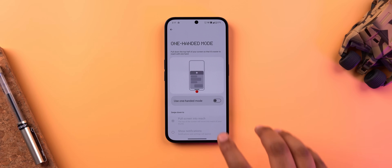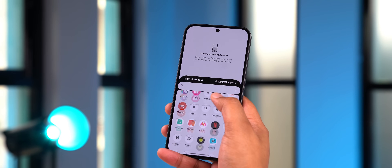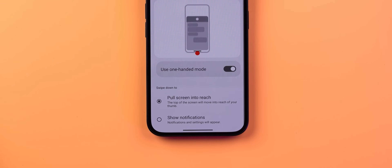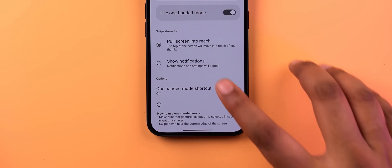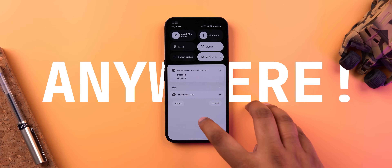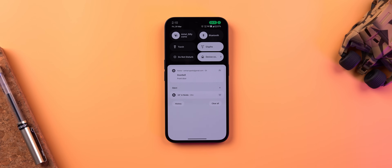Let me start with my favorite hidden setting in Nothing OS. Nothing OS has a one-handed mode, which you can turn on from the settings page — it works well, bringing the whole UI down when you swipe down at the bottom. But the real trick is in the one-handed mode settings: there is an option to show notifications, which lets you access notifications anywhere by just swiping down at the bottom — even in-app. No more reaching for the top.